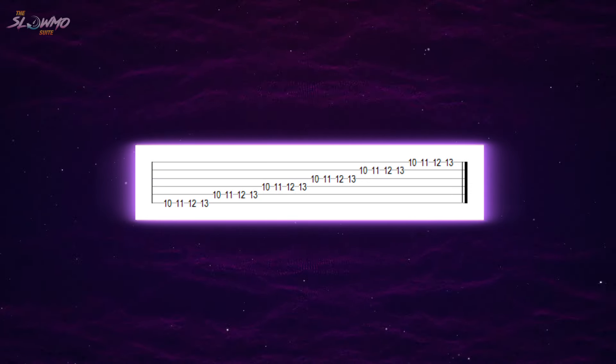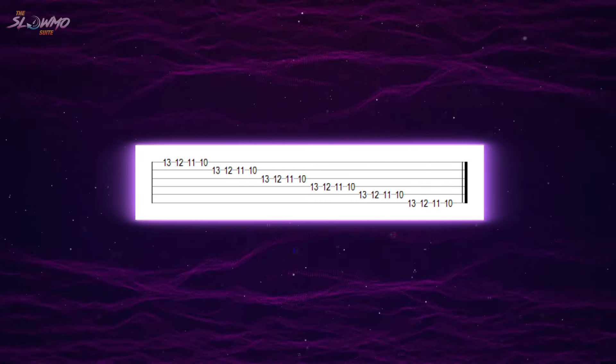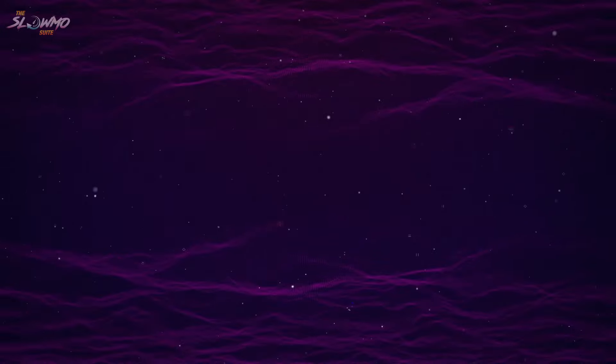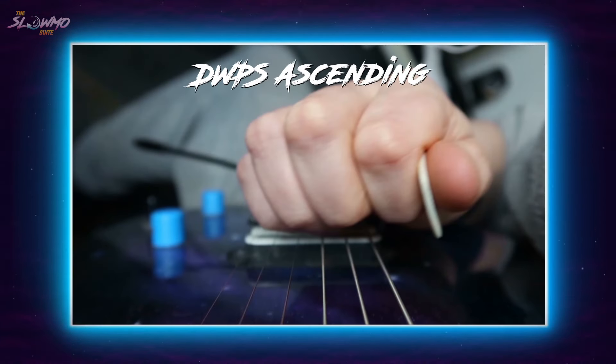This is the classic chromatic exercise where we're just playing four pickstrokes and then doing the string cross and moving in this way across six strings. First up, starting on a downstroke, we've got downward pick slanted ascending.